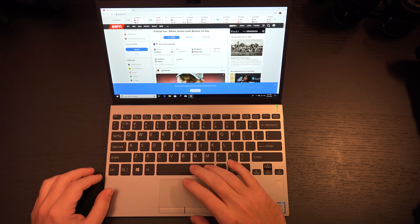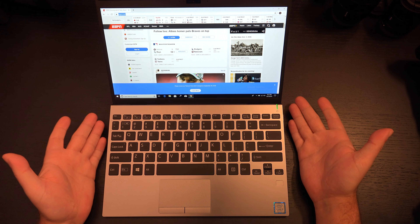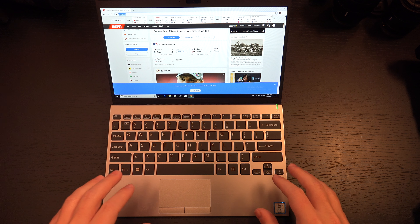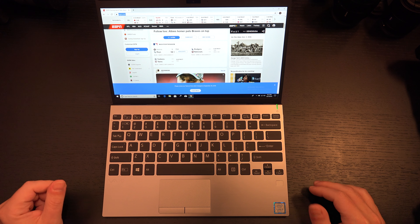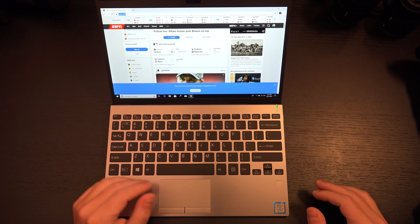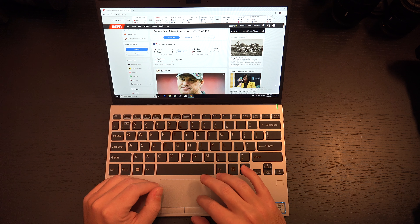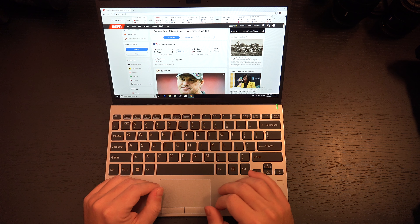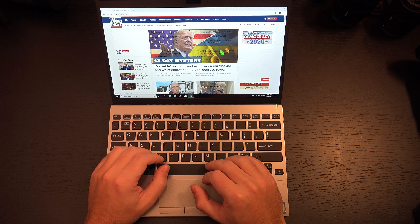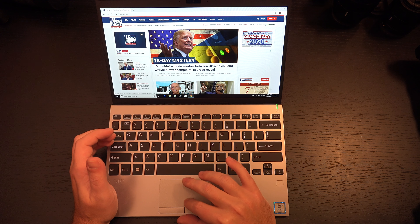I think this will kind of get lost in the mix, and it shouldn't, because Vio does a good job — they deliver. The color accuracy on the screen is not fantastic, but I don't think most people buying this are buying it for color accuracy. This is about portability and functionality. If you need anything color-critical with the display, this is not the right machine for you — it will not do it.